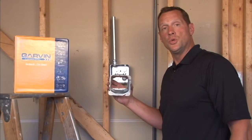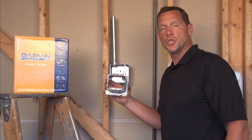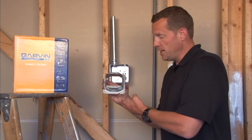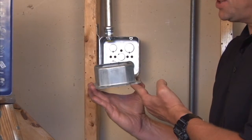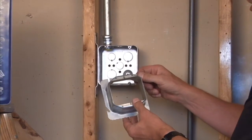Part number 72C25 is a 4-11/16 inch square 2-gang device ring raised 2 inches for 2 inches of plaster, tile, or drywall. And that's off the stud wall face.